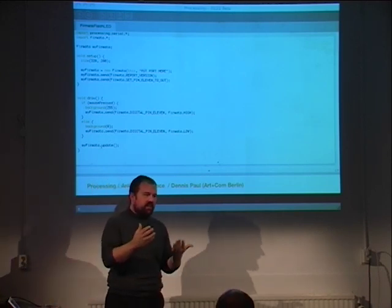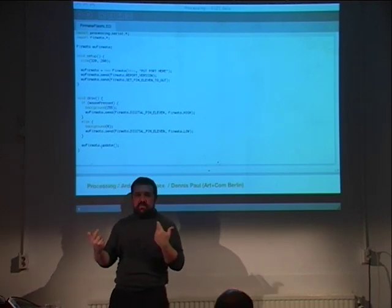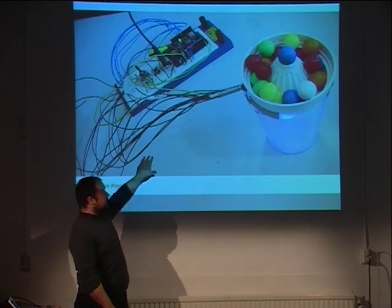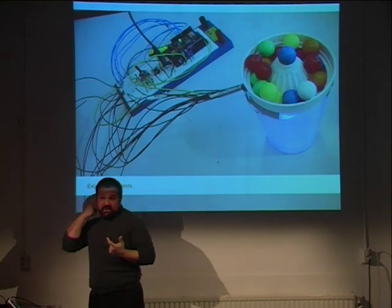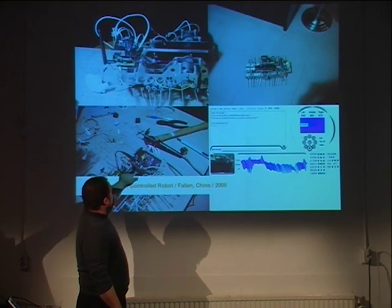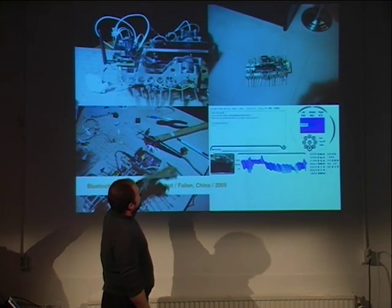Now I'll show a few examples of what people have done. Some students in a workshop made a lamp that changes color depending on what they were drawing — graphic design students who were able to do this in a day. There's also a Chinese guy who made a robot controlled by Arduino and Bluetooth, with a Flash application that controls the Bluetooth and the robot.